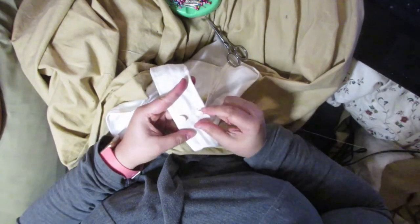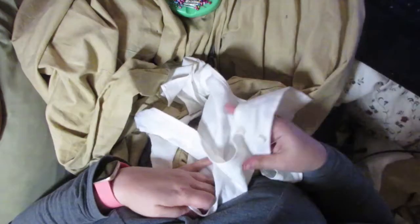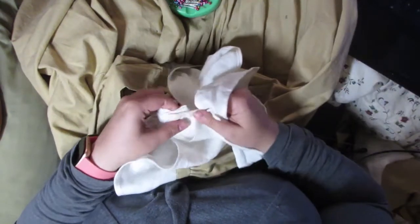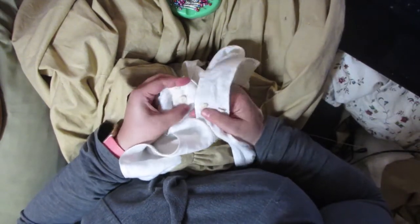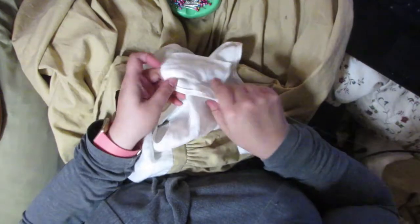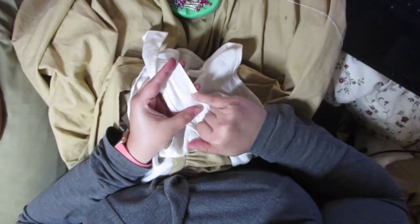Hola amigos, welcome back to Latina Living History. I was gonna have a really cool long video with all the alterations I did to finish my nankeen riding habit, but I started a new job this week and it has completely kicked the stuffing out of me and I am hella tired. So I didn't get as much done as I really wanted to.